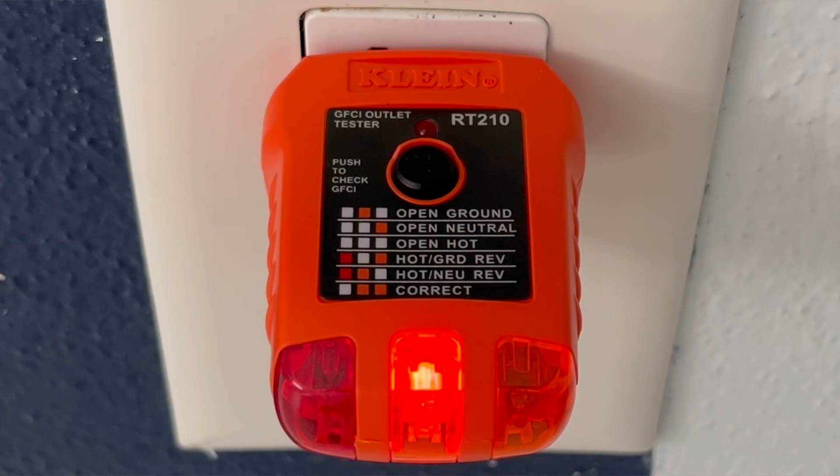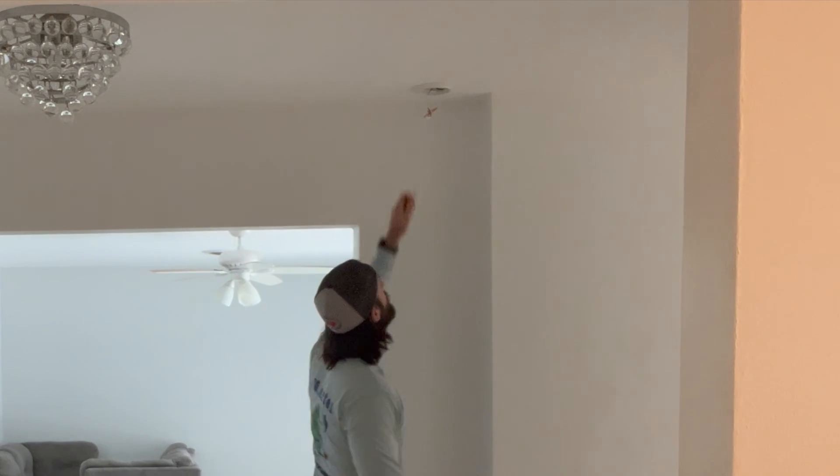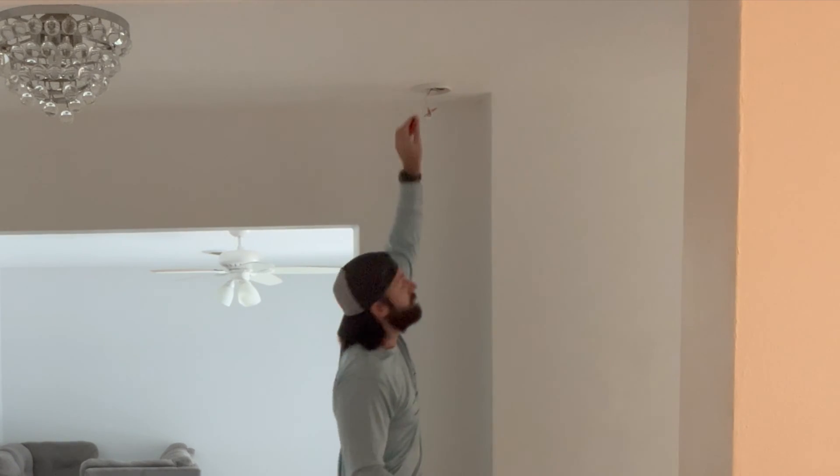But if you want to test how your outlets are wired and whether the GFCIs are working correctly, you would use an outlet tester — they have specific functions. For example, this one can test whether there's power coming to where a smoke alarm should be; you can't do that with a non-contact voltage tester.